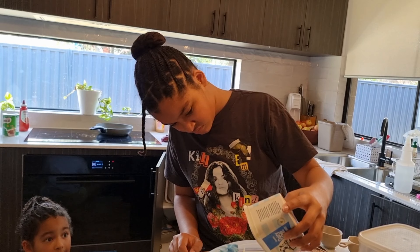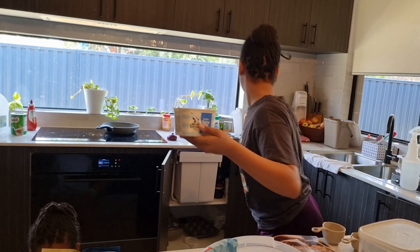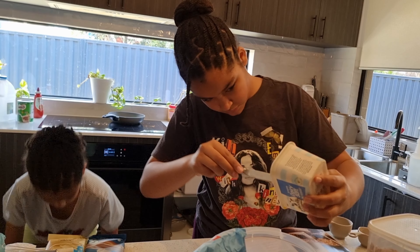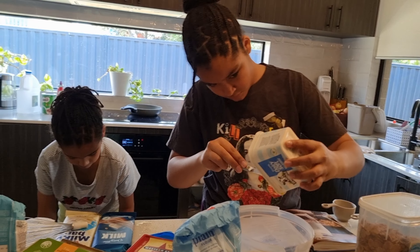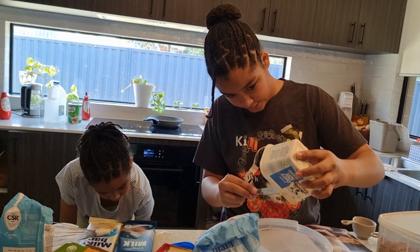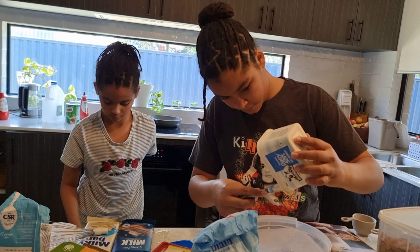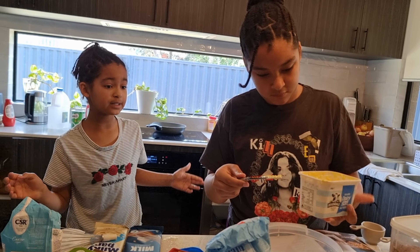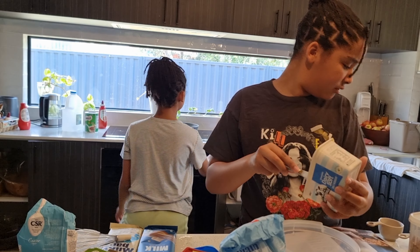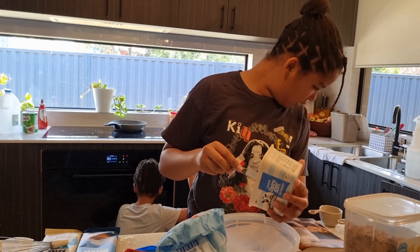I told her to read the recipe. I did read it all. Just take it with a whisk or even with a spoon. Everything needs to be at the table where you're doing your job. Where's the one cup? I can't find it. One third of a cup, one half of a cup, one fourth.